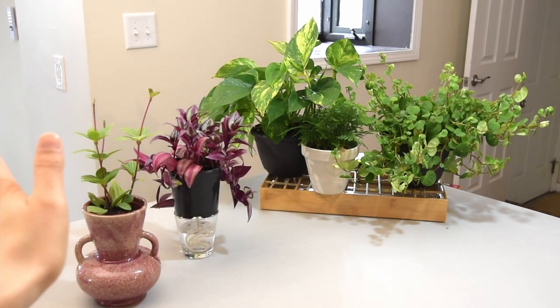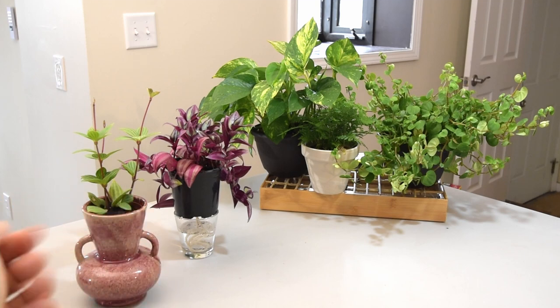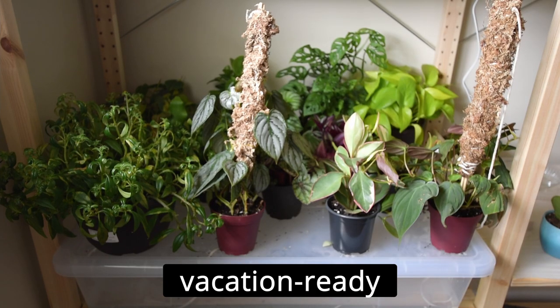Hello fellow plant lovers! We sometimes have to leave our plants unattended for a while, maybe for vacation or we just don't have time. Today, I'll discuss with you what I do for aesthetic self-watering systems and vacation-ready self-watering systems.